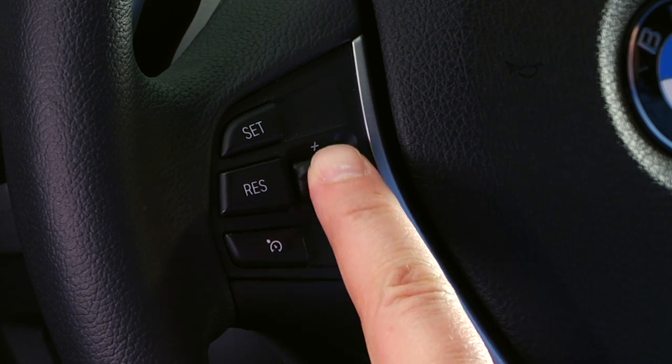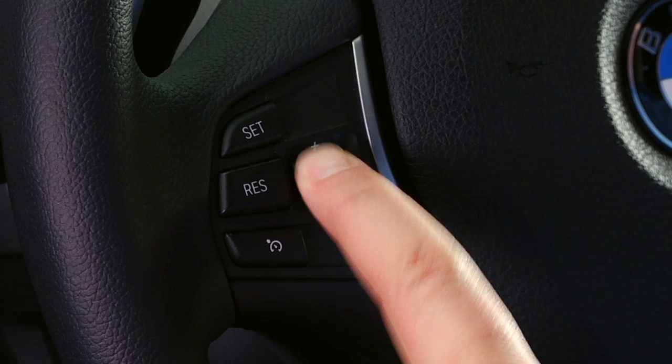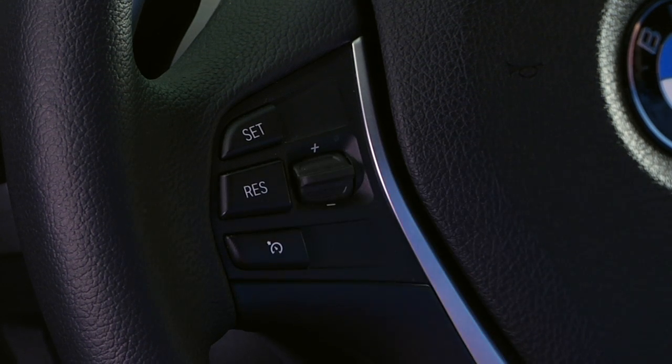Pressing the thumb wheel lightly up or down will adjust the speed by 1 mile per hour increments. To adjust by 5 mile per hour increments, press up or down on the thumb wheel past the point of resistance.